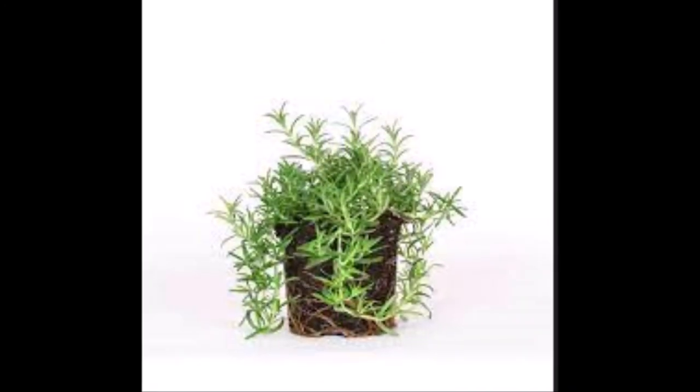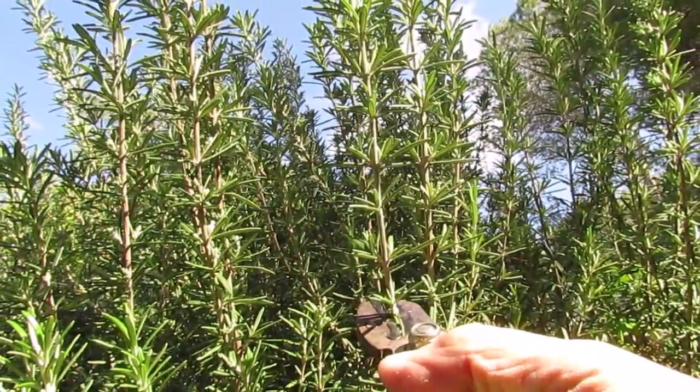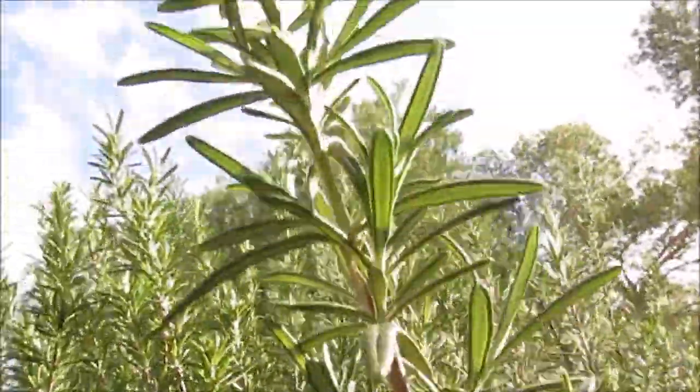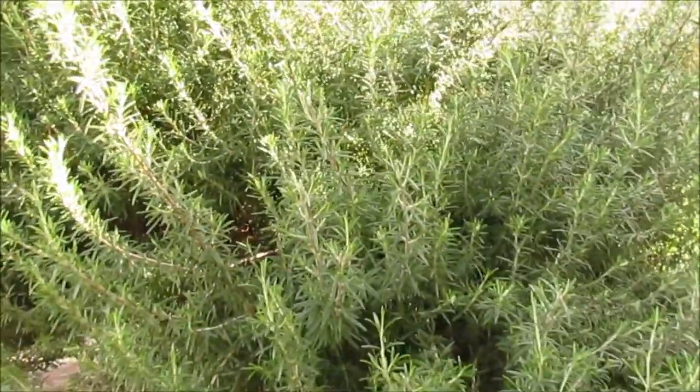Rosemary, a nice bushy plant. In my garden all the plants were rooted straight into the ground, and I have them all around in pots and just scattered around.